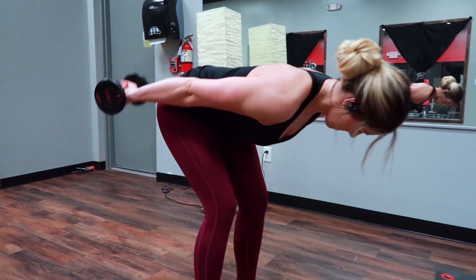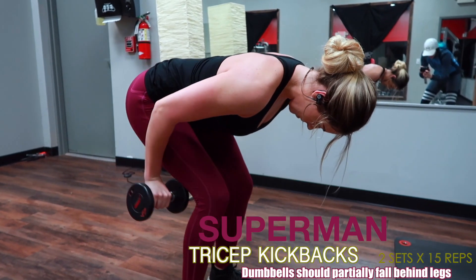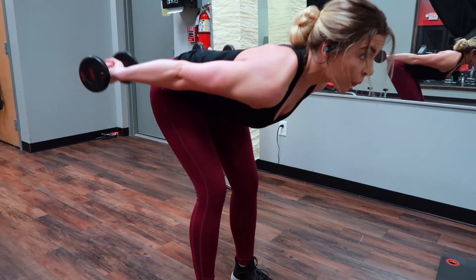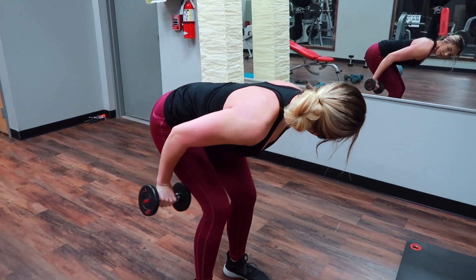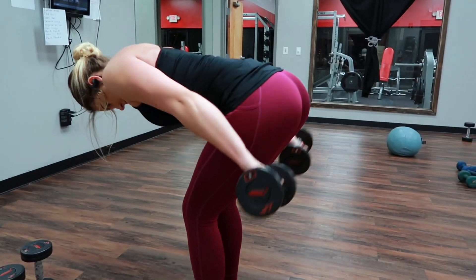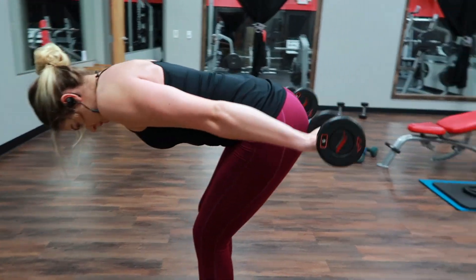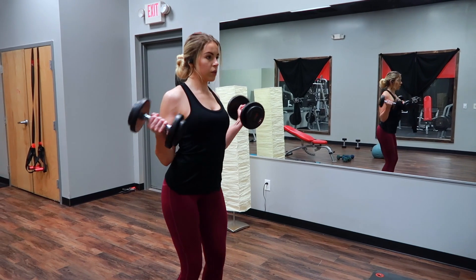Next are these Superman tricep kickbacks, which I kind of made up because they're different from a standard tricep kickback. The dumbbell half of it is falling behind your legs and it's more of a pulsing motion. You're not going to start with the dumbbells on the side like you would a standard tricep kickback — you're keeping them more behind you. That little pulsing motion puts an absolute emphasis and burn on your triceps.